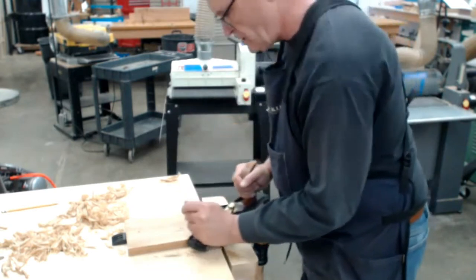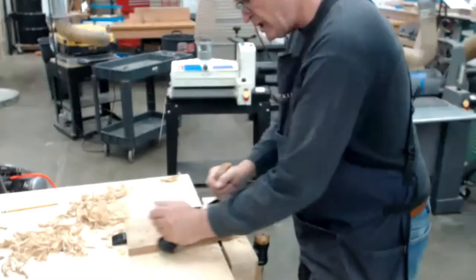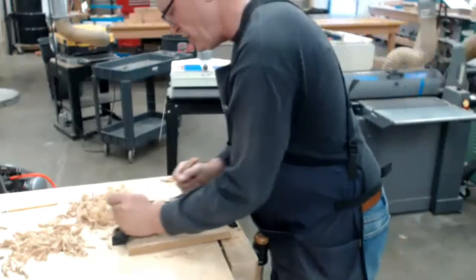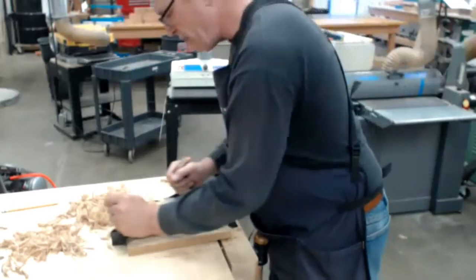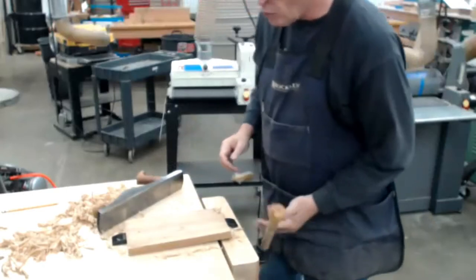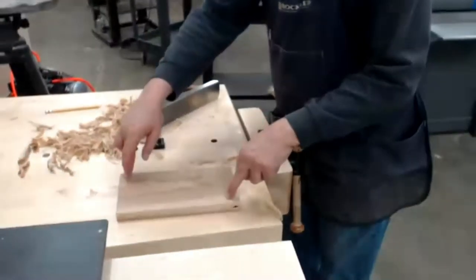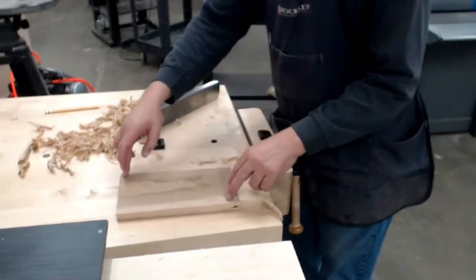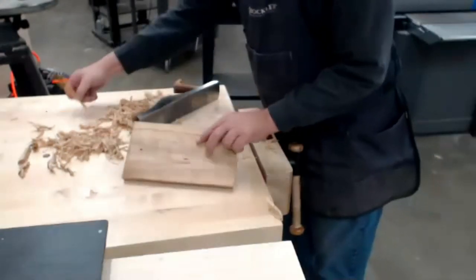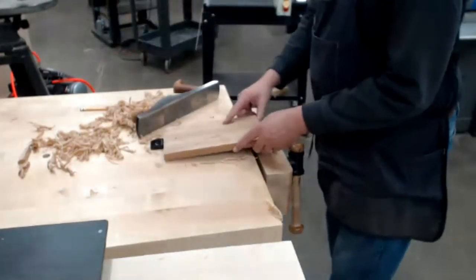I'm taking real fine cuts on purpose to show you what fine cuts do. There are different types of planes for this. If this was a really rough sawn board, we would use what they call a scrub plane — designed specifically for taking a lot of material away. You can see we're starting to get down with less rock, but we still have the same high points. I'm going to continue to take those down.